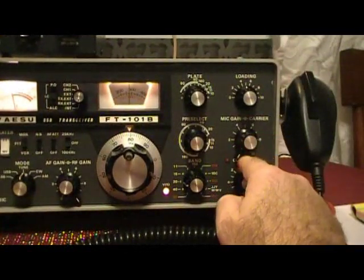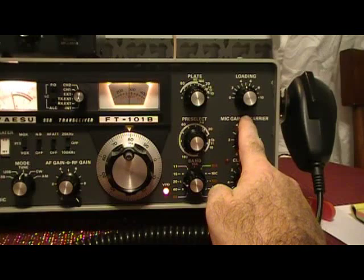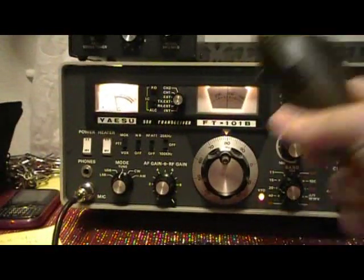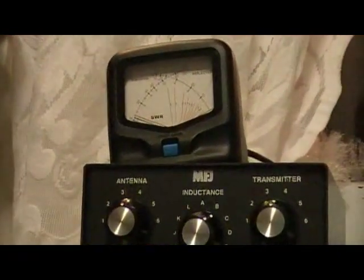Now we're going to turn up the carrier to about halfway and use the microphone. This is better because you only want to tune up for about 10 seconds at a shot.